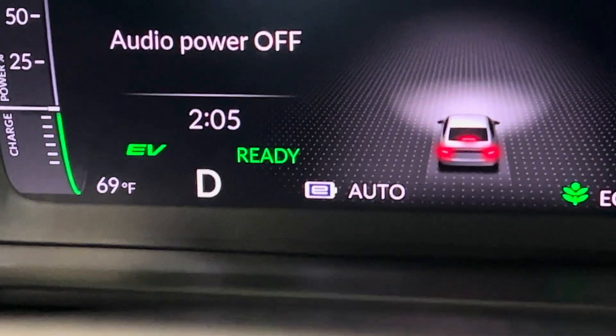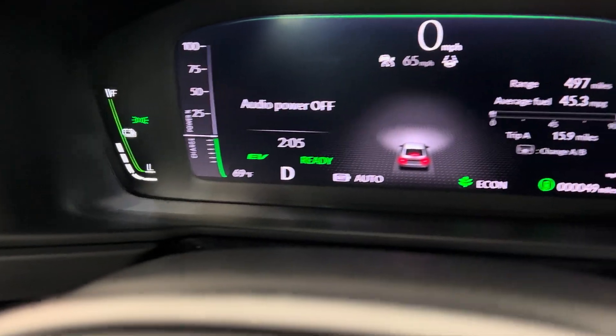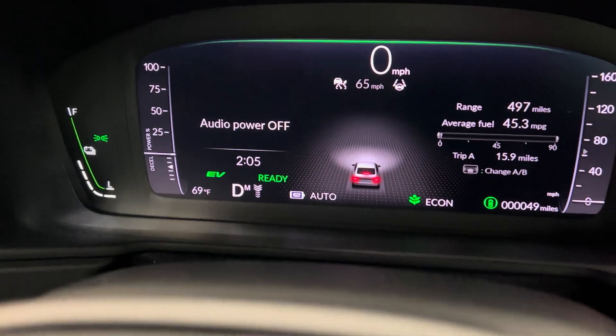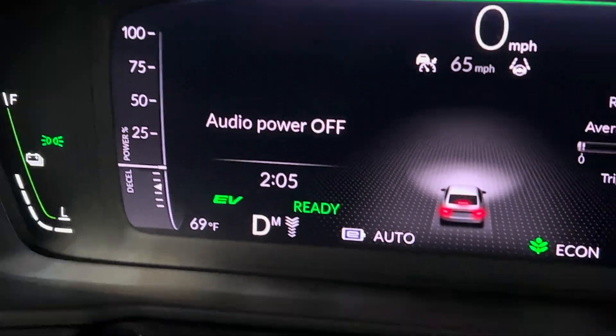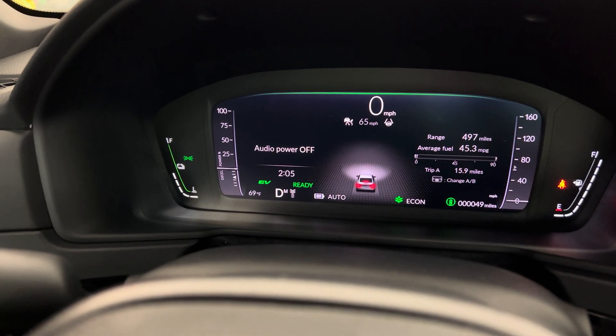Obviously I'm in my garage, so I can't really demonstrate that. But there you go — now you have regen braking all the time without having to be in sport mode, so you can still save fuel. Pretty awesome.